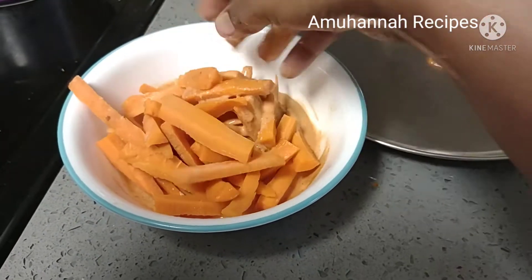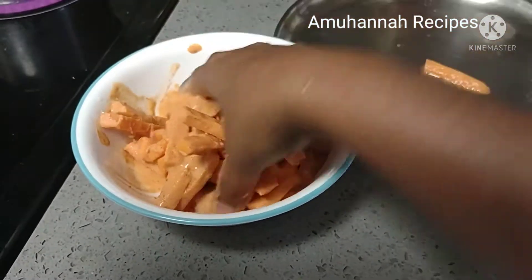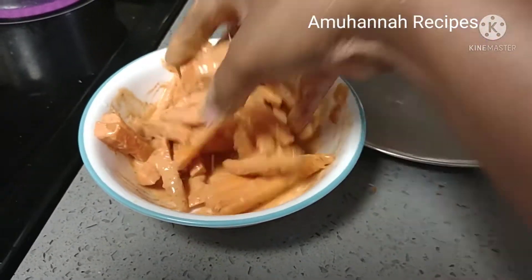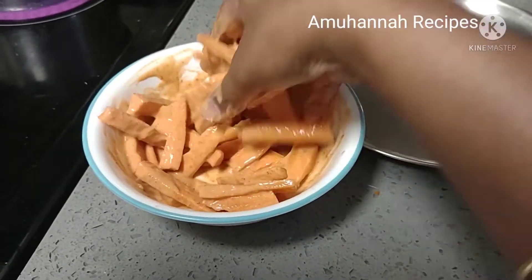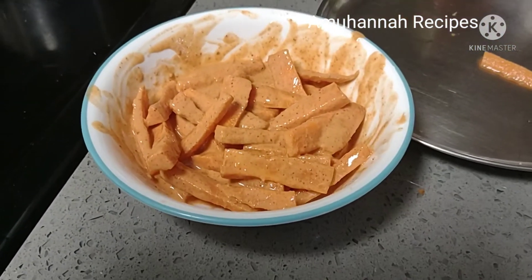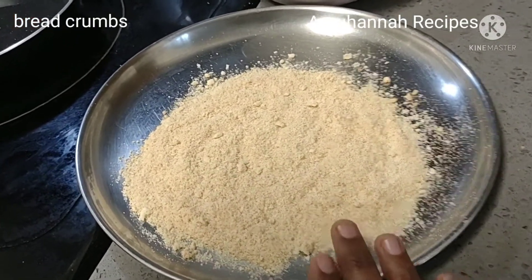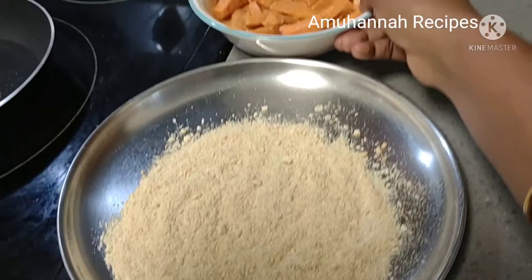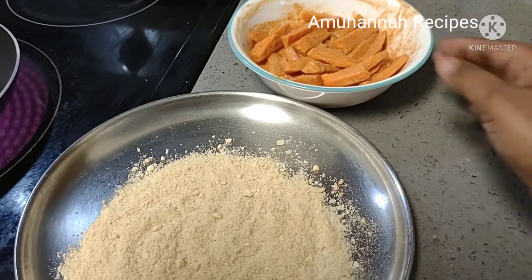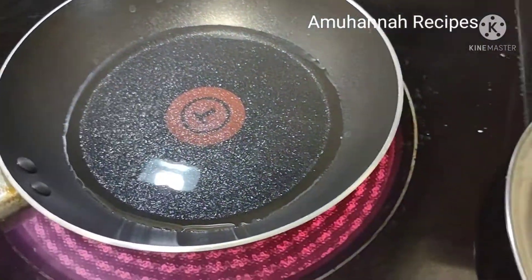Now we will mix it for 5 to 10 minutes in a mix jar. We will mix it with the carrot and dip it in a light.